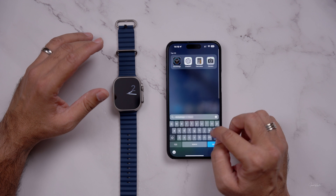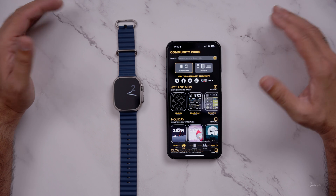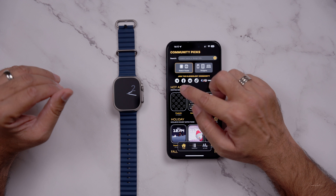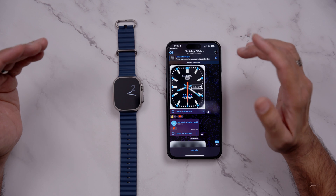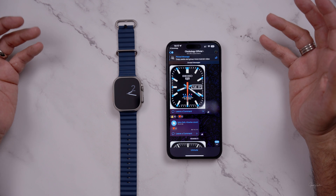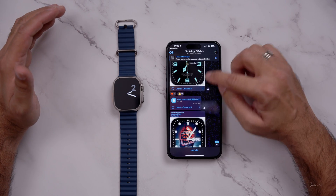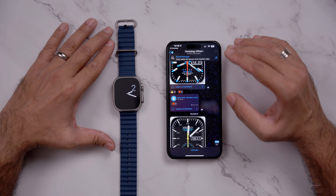Now go to the Clockology app and open it. After opening it for the very first time, things are very overwhelming — don't worry about it. You can see there is a section called 'Join the Clockology Community.' The best place to get all these watch faces is to go to the Telegram app. You know what Telegram is — it's a messaging app just like WhatsApp or any other messenger. Just download this app and it will take you directly to the Clockology official chat page. From here, you can easily download whichever watch face you see in front of you.